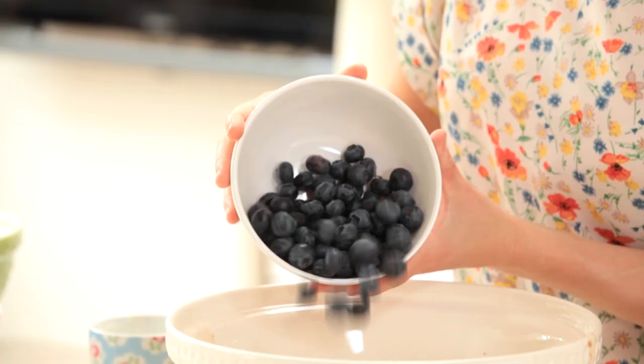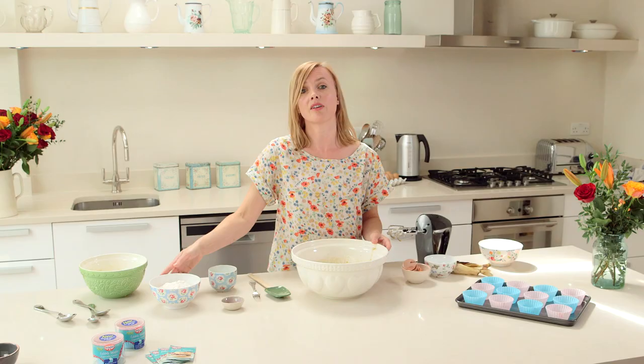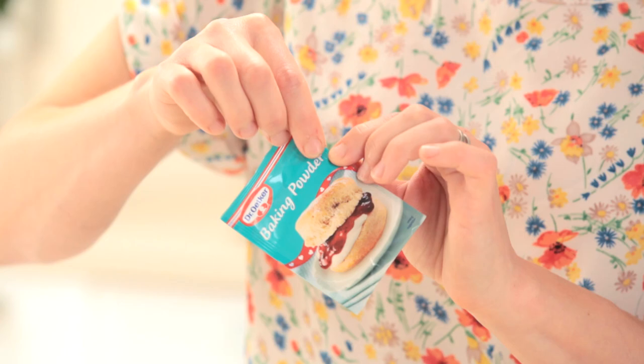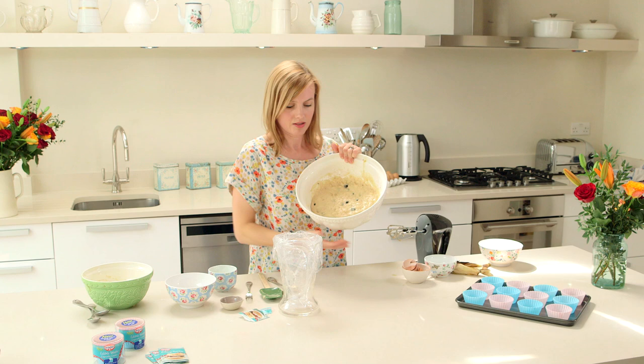I'm just going to add my blueberries now — I'm going to do that by hand, I don't want to mash them up too much. I've got 250 grams of gluten-free flour and I'm also going to add some Dr. Oetker gluten-free baking powder. The whole sachet is one teaspoon.